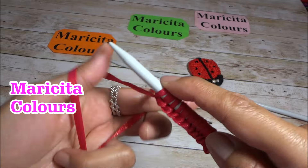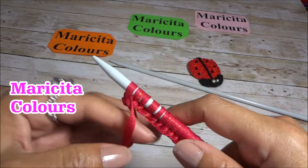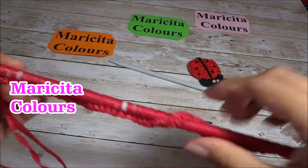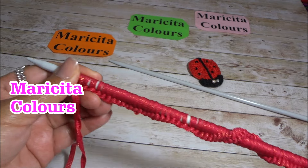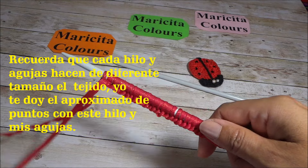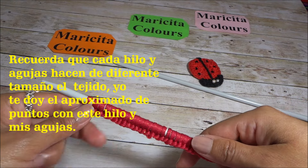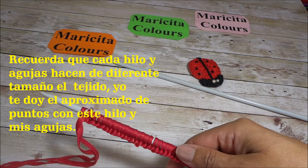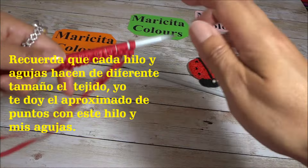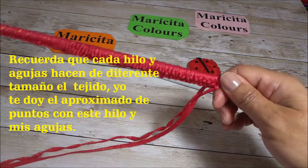79 and 80 stitches. I always like to use even numbers. If you're going to knit a smaller size, you can put 10 stitches fewer — 70 stitches. And if you want a larger size, you can put 10 stitches more. You should always keep calculating. Remember that knitting with two needles and crochet stretches.